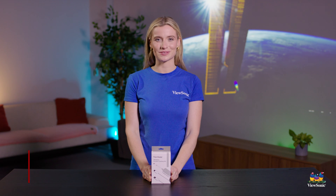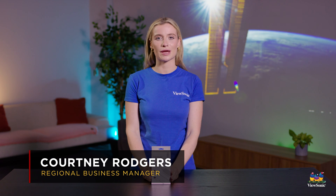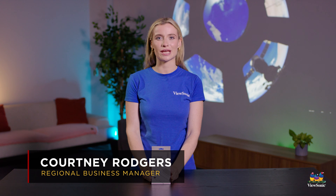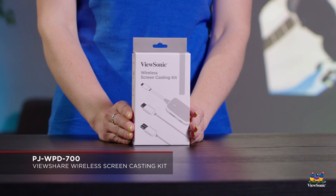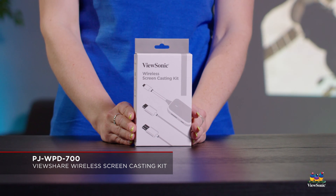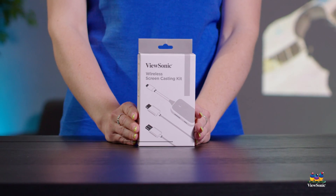Hello everybody and welcome back to vSonic. Today we're going to be talking about our brand new casting solution, our PJ WPD 700. This plug-and-play solution allows you for easy and quick casting no matter what network that device is on.